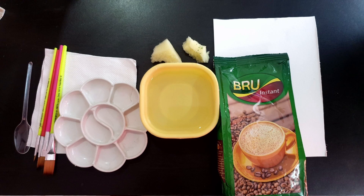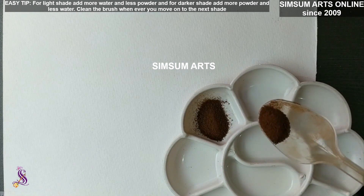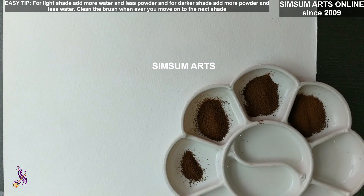Before we start, keep the palette, coffee powder, water, and spoons ready. First, add some powder in each compartment of the palette — make sure you add more or less the same amount of powder — and then maybe four or five shades, totally up to you. After that, we'll keep adding water.